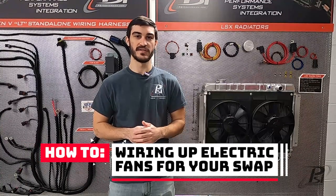Hey guys, I'm Matt from PSI Conversion and in this video we're going to go over how to hook up your electronic fans to your project.